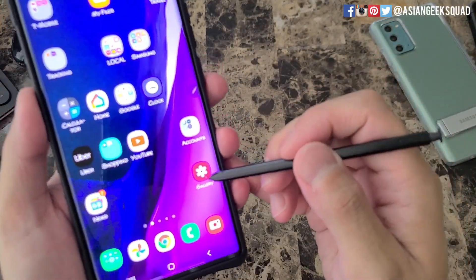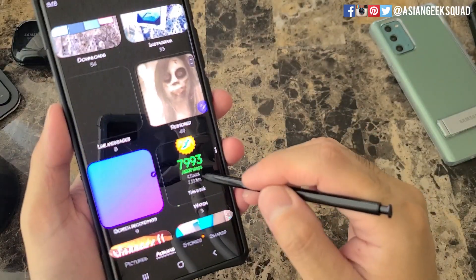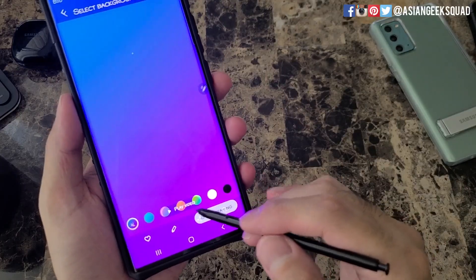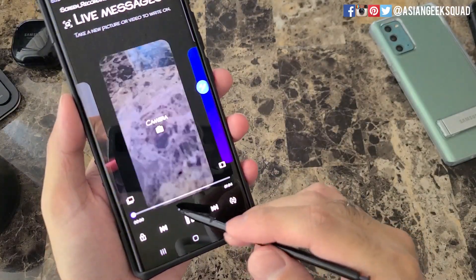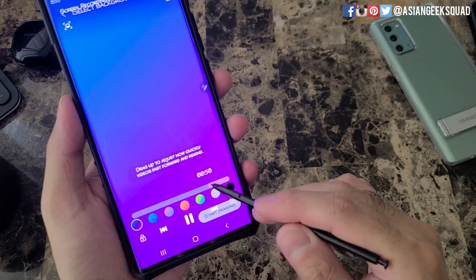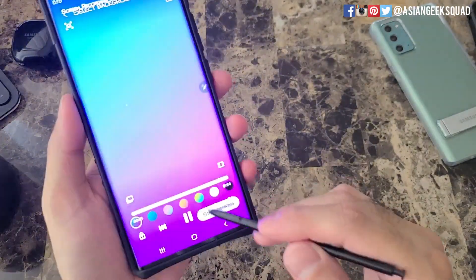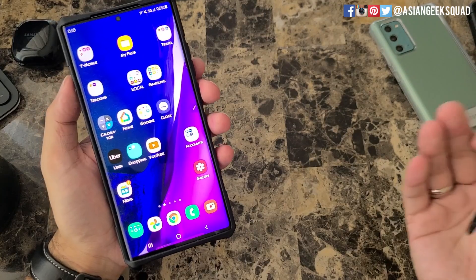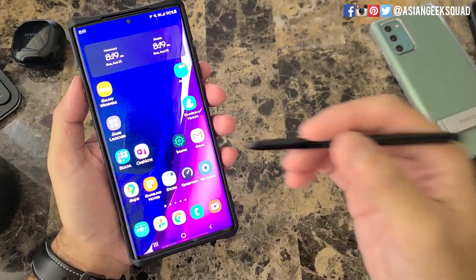Once you're done recording, open up your Gallery and there should be a separate folder marked Screen Recordings. Open that and here is our recording. Even though I selected Media Sound, the phone itself didn't create any, so that's why there's no sound in the video.